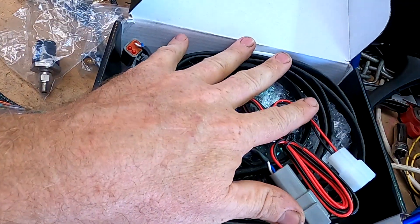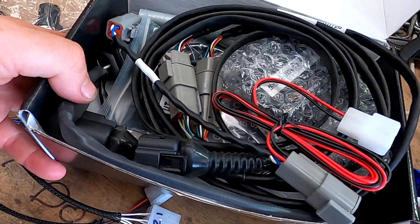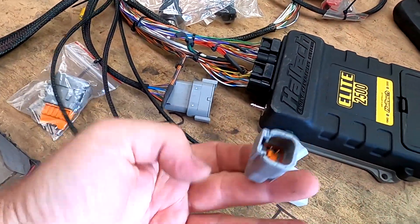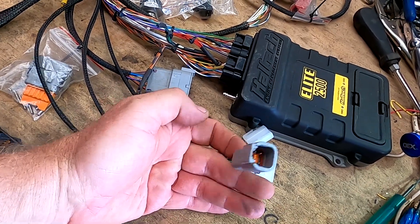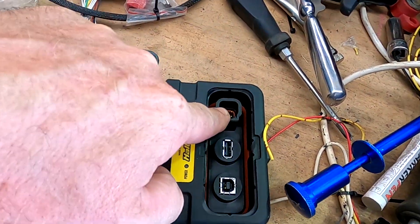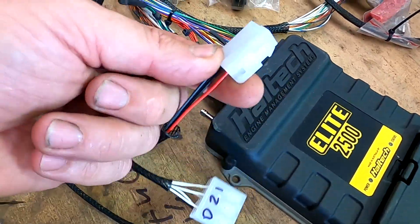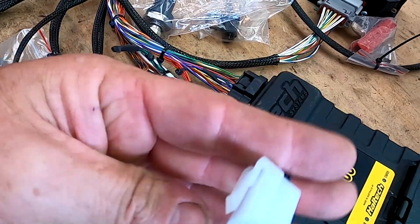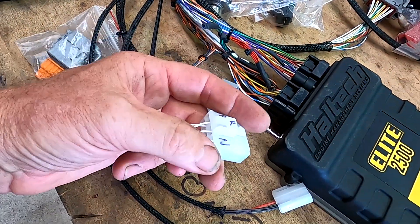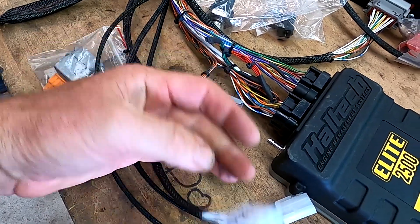I always recommend a twin wideband — in this case the Haltech wideband unit, so there's a pair of sensors with a bit of an extension loom. There is a plug on the loom which will just plug in. You can also plug in directly to the ECU, and there just happens to be a power and earth — 12 volt and a ground — in that plug. This plug has got the gear indicators for the dash: park, reverse, neutral, drive, two, and one. That's real simple.